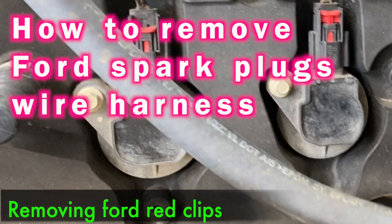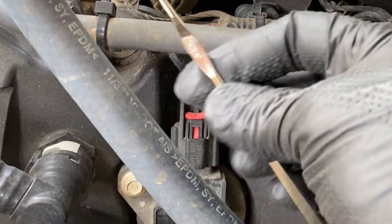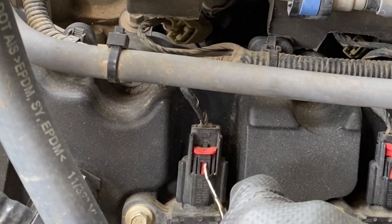I'm going to show you a very good trick to remove this. From what I've learned so far, if you have some kind of pick like this, the best thing to do is...